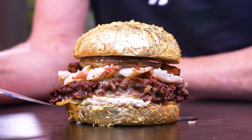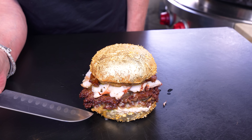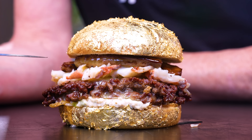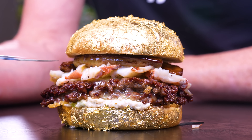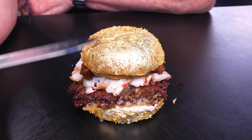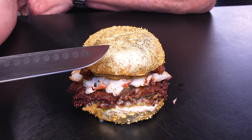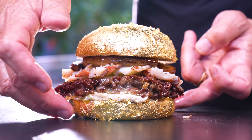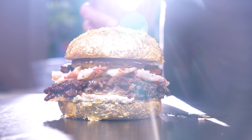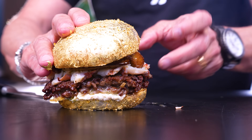And the gold bun goes on top. Let's recap: you've got your bottom 24-karat gold leaf brioche bun, the bone marrow aioli, then the double patties with a blend of wagyu, short rib, and 90-day aged ribeye, then the butter-poached lobster on top of that, followed by beautifully seared foie gras, topped with the majestic 24-karat gold leaf brioche bun. There's a little dripping going on — I don't know what that is, but that's the most delicious thing in the world.